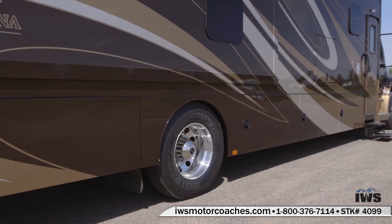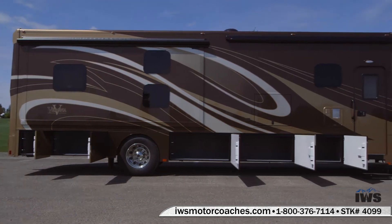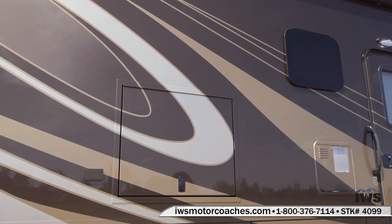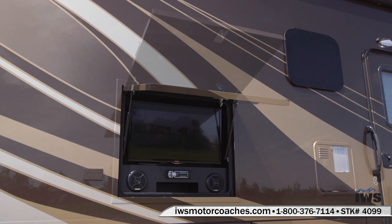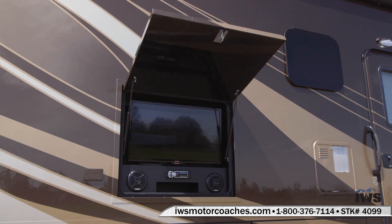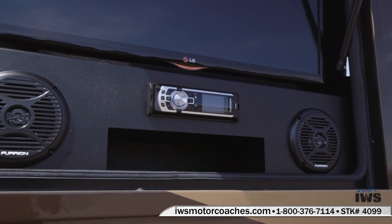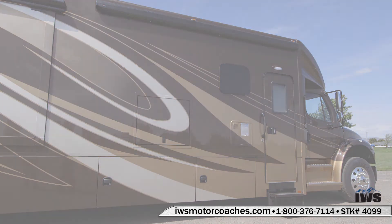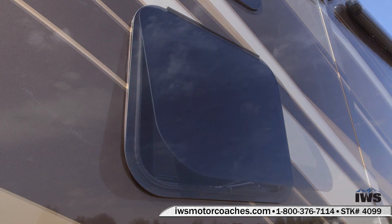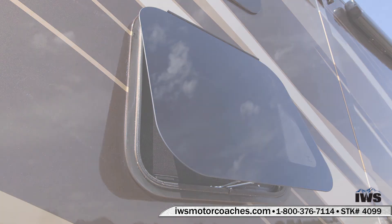Now we're going to move over to the curbside or passenger side of the coach. As you can see, all of the compartments on the curbside are storage compartments — there's tons of storage there. Here we're going to show you the outside entertainment center. Notice to the left there's a 110 auxiliary outlet. The TV is an LG LED, with AM/FM stereo and DVD player — it comes with remote controls and is very easy to operate. What a great way to spend the evening sitting around the campfire watching TV outside your coach. The flush-mounted thermal pane windows here really bring quality and design elements to the coach.